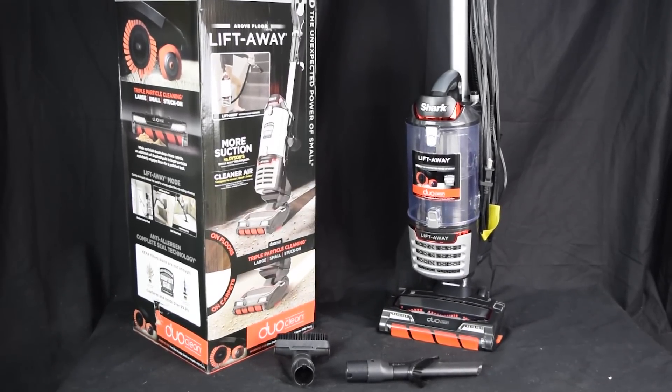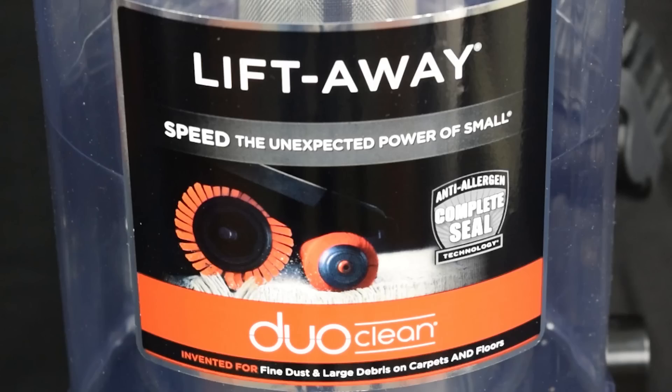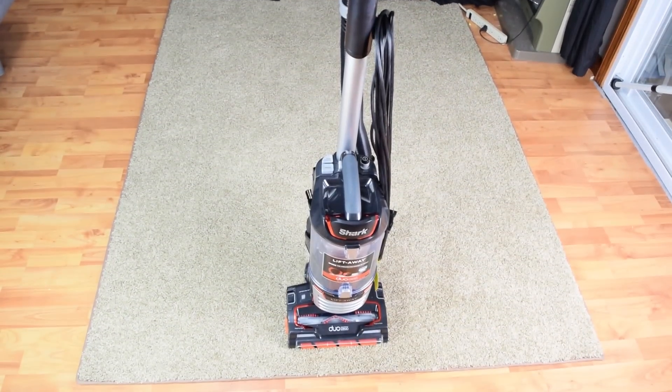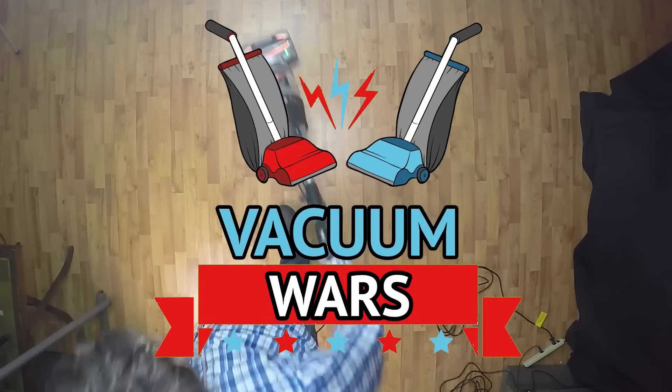Concluding our series on the new Shark vacuum lineup, I'm very excited to be reviewing the new Shark Liftaway Speed NV771 with DuoClean. It's the cheapest DuoClean upright I've seen from Shark, and after all our tests we found it to be a really good value. Links in the description, and let's get started.